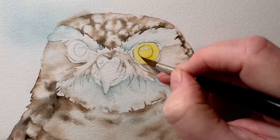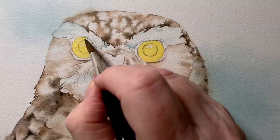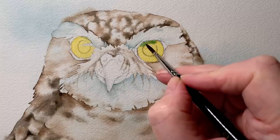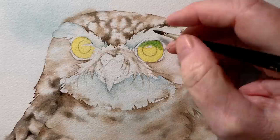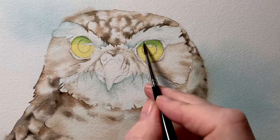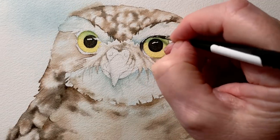I paint the eyes in with some new gamboge, painting them on dry paper. Then while they're wet I drop a darker color on the top — I've mixed new gamboge with Antwerp blue to make a green, and I paint that onto the top area of the eye while it's wet. I do the same on the other eye, softening the paint edges so I don't get any hard lines. Then when that's dry I paint the pupils in with black, and also carefully paint the black around the outside edge of the eye.